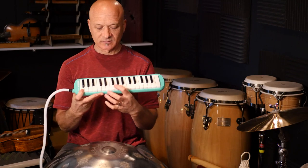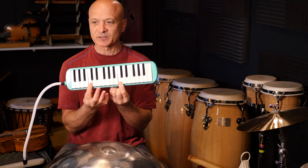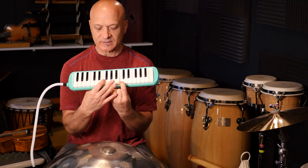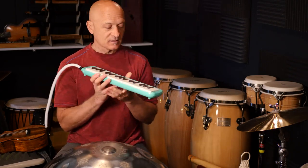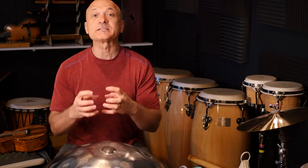An octave — let's go from C to C, right here. And then there's 12 chromatic notes in that span, and then it repeats. Most handpans have a subset of that.